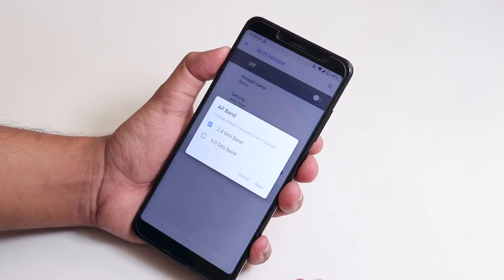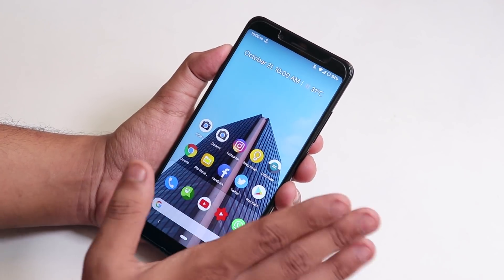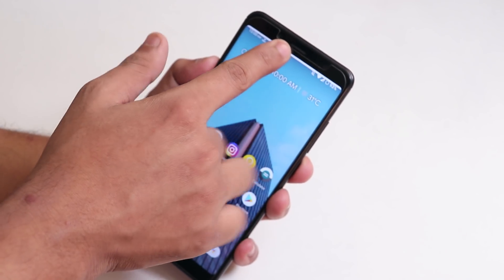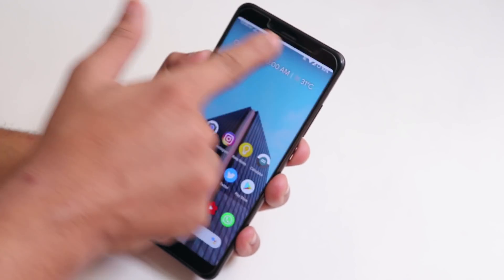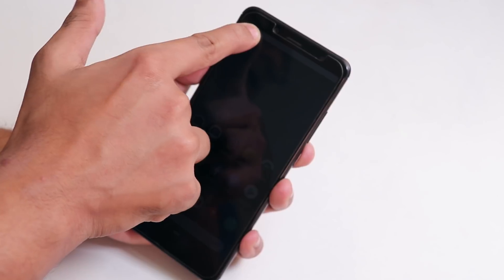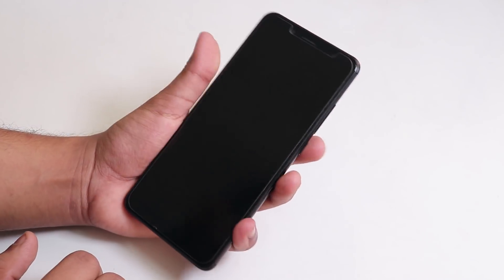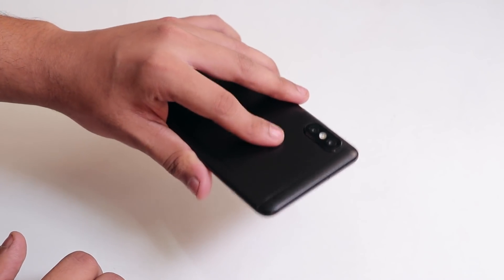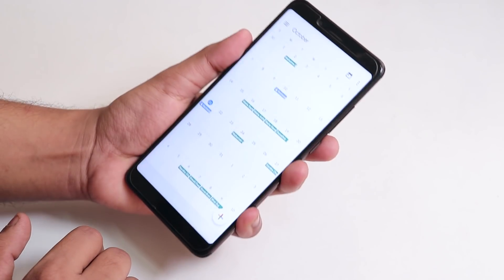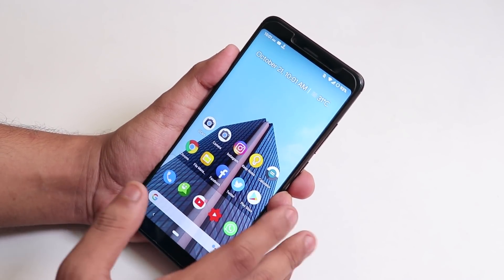Inside the hotspot we get the 5GHz band. This ROM also has a lot of customizations, including a double-tap to sleep option — though it does have a bug. You can control the brightness directly from the status bar. The bug is that after double-tapping to lock and then unlocking with the fingerprint scanner, it sometimes increases the brightness automatically.